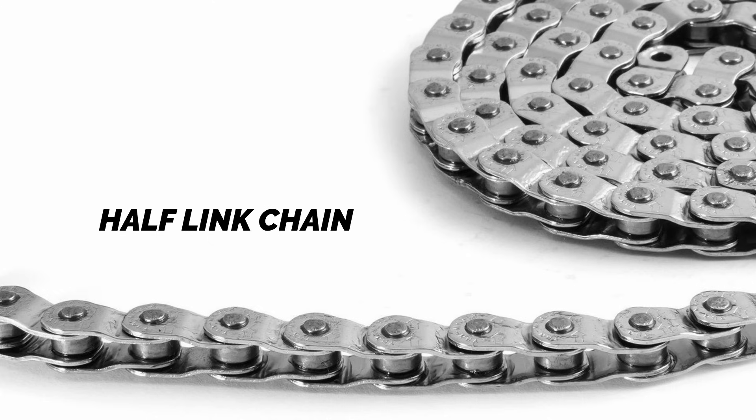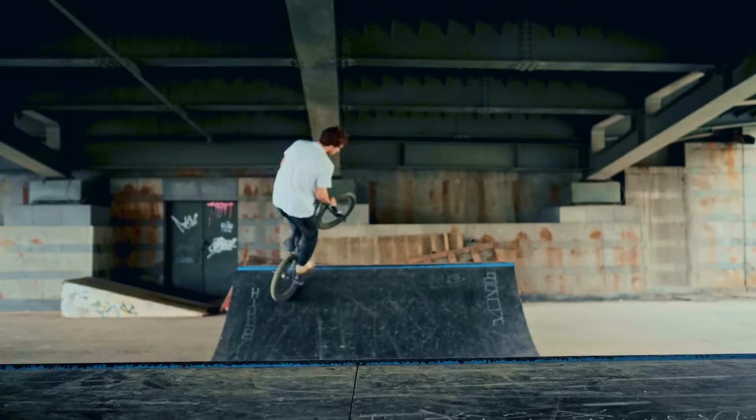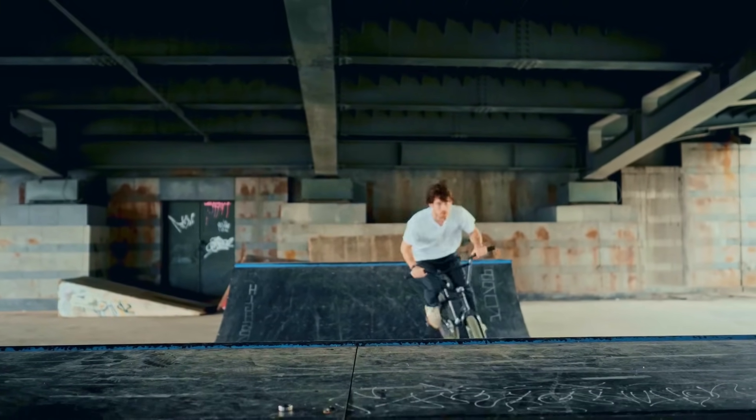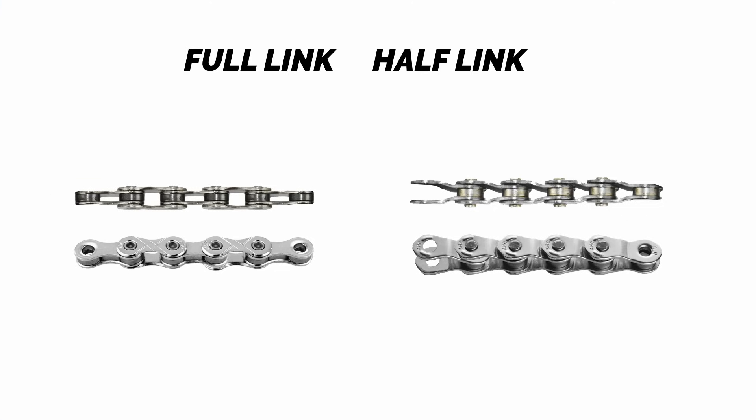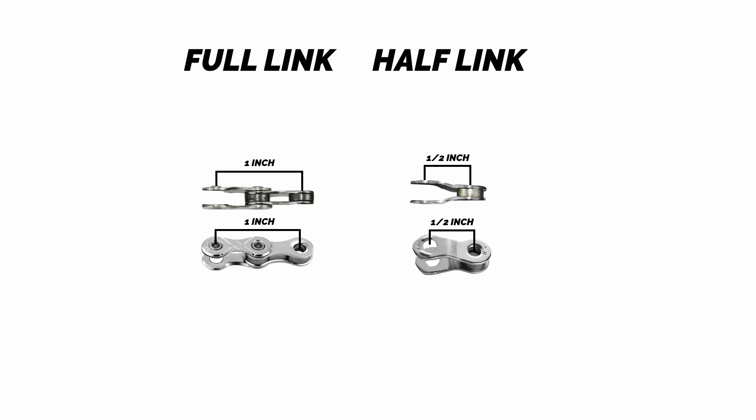Some single-speed chains feature a half-linked design. These chains are designed to enable precise chain length adjustments, especially on frames with short dropouts and small gearing setups, commonly found on BMX bikes. Half-linked chains allow for breaking the chain at smaller increments — half-inch instead of one inch — to get a more precise chain length.